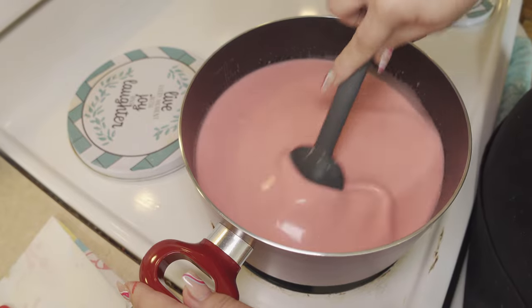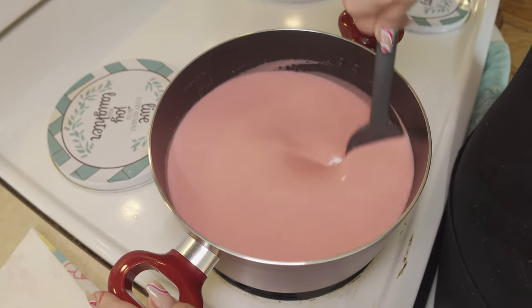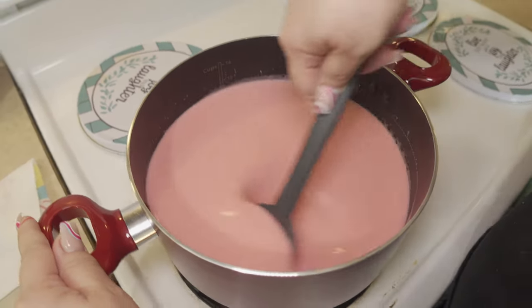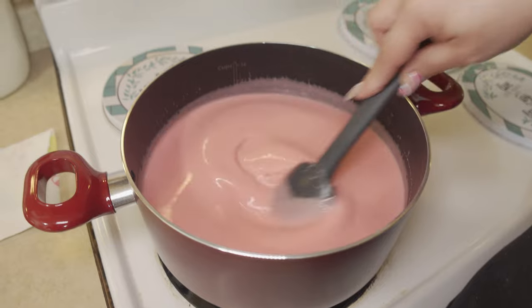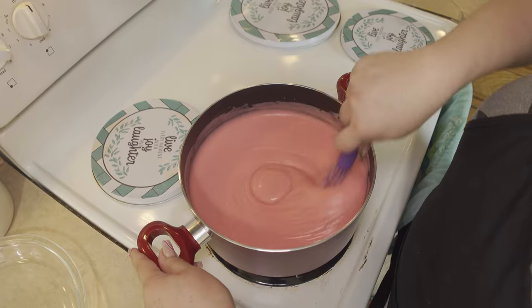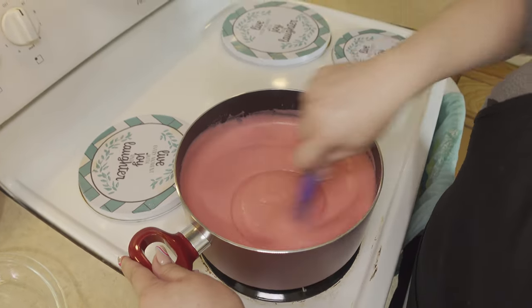So once it has thickened, we're going to turn off our heat. It's still a little runny so we're going to continue to stir this. I've been stirring this and as you can see it's gotten thick. So this is the time when we're going to turn off our heat.